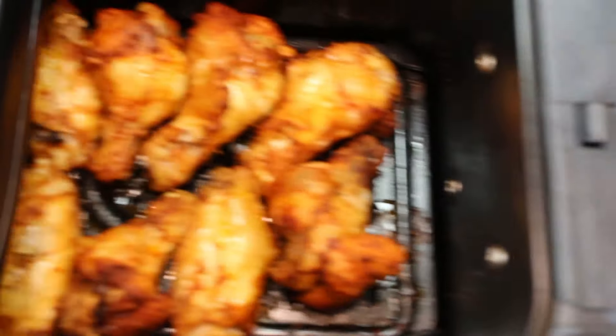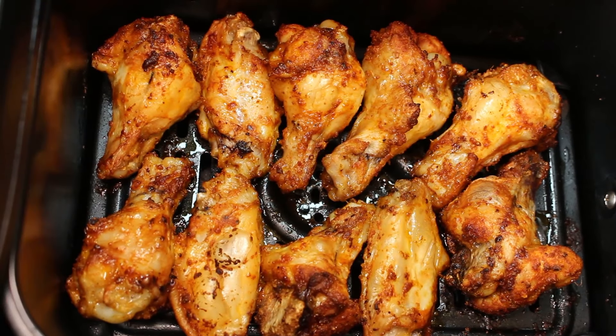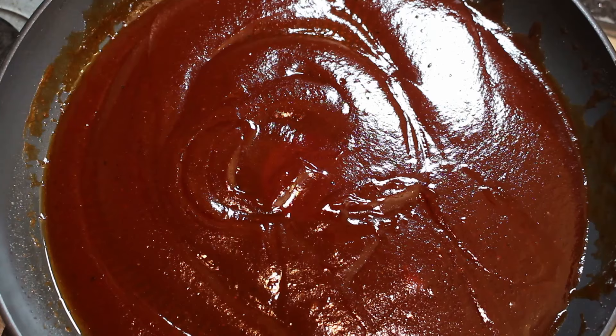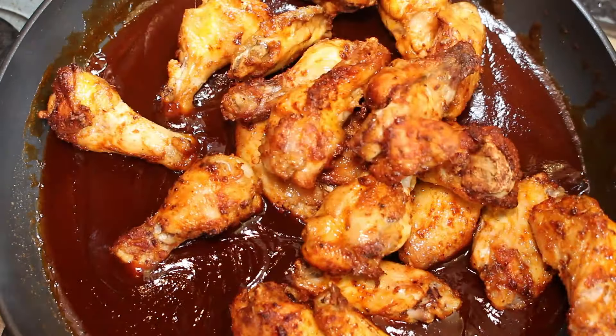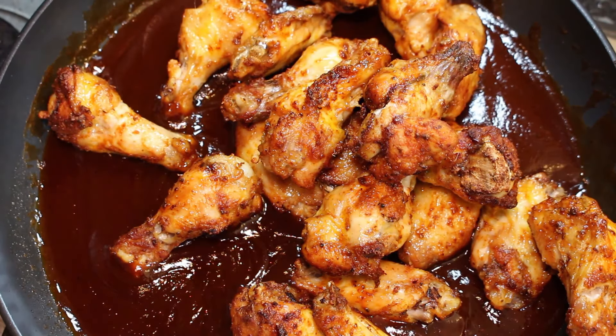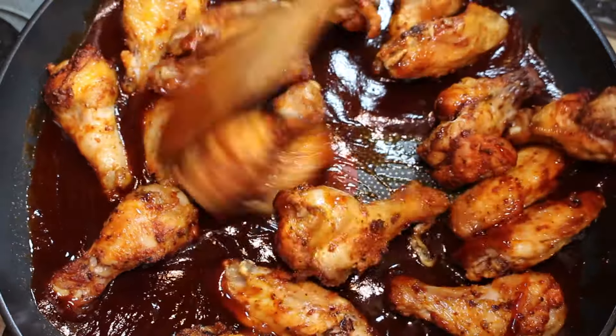Now our wings have finished cooking — look at them guys, they're perfect to go just as they are. But now it's time to add them to our barbecue sauce. So get your wings into the pan — the heat's turned off at this point. Now just get a spoon in and get them thoroughly mixed around, fully covered in that sauce.